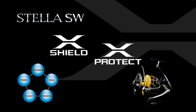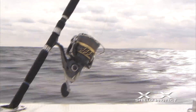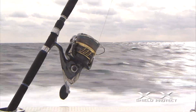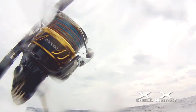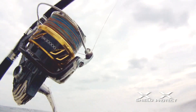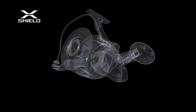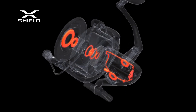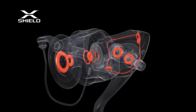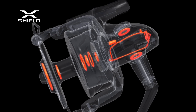X-Shield and X-Protect: Saltwater entering the inside of the body is without a doubt a serious problem. It is imperative to enhance water resistance without impairing the properties of spinning reels designed for saltwater fishing. By providing dependable sealing structures at necessary points, including the body and lid joint and contacting point of the spool and drag knob, possible water passages are blocked. This double protection secures high reliability and durability of the product used under extreme conditions.